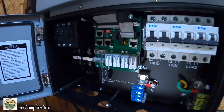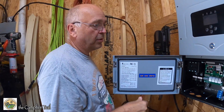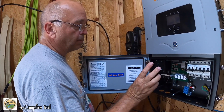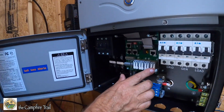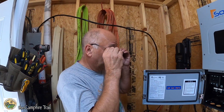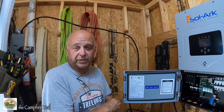Plus we can bring the solar panel cables directly in — it's got an internal charge controller in here. So we can bring the cables for the panels right directly in and plug them in right here. So much more interesting, a little bit more versatile. From what I hear, Solark is very reliable too.